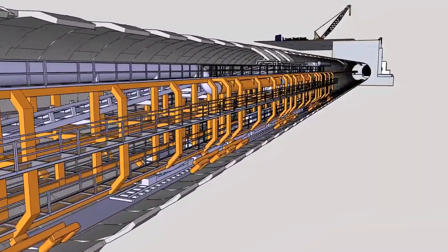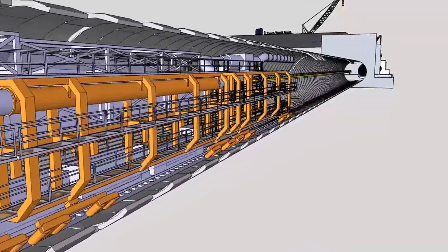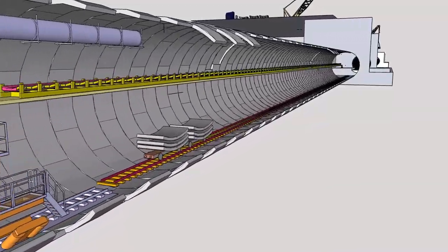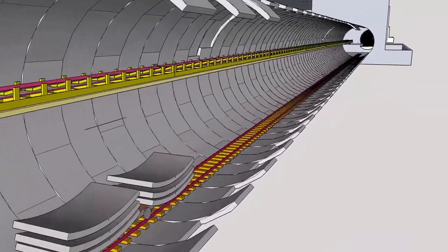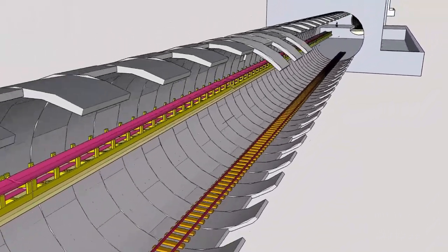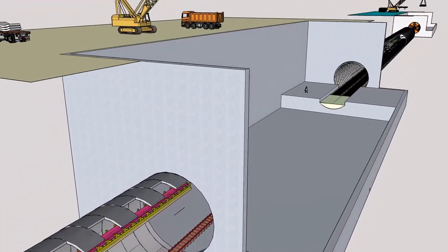Precast wall segments are transported on mine wagons through the completed tunnel to the back of the TBM. The excavated material is transported on conveyor belts to a station and lifted to ground level by skip and crane, from where it is transported off-site by tipper lorries.